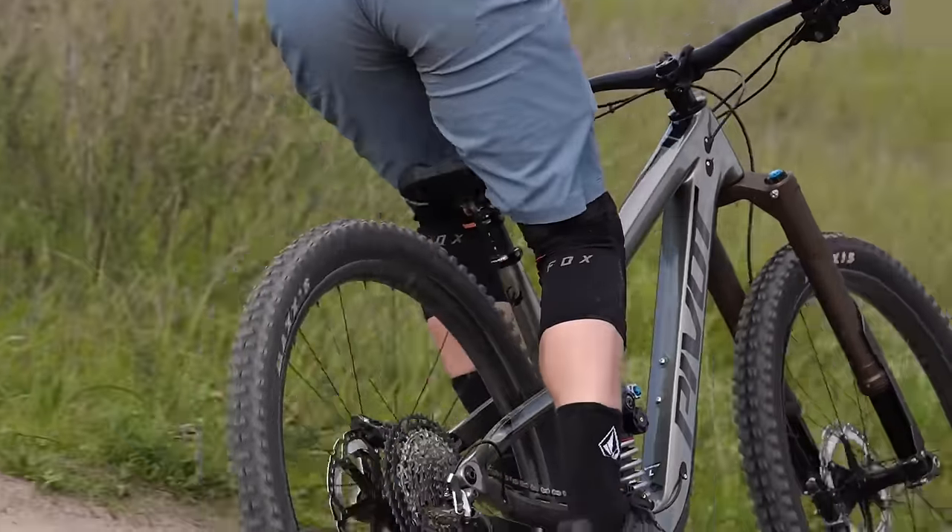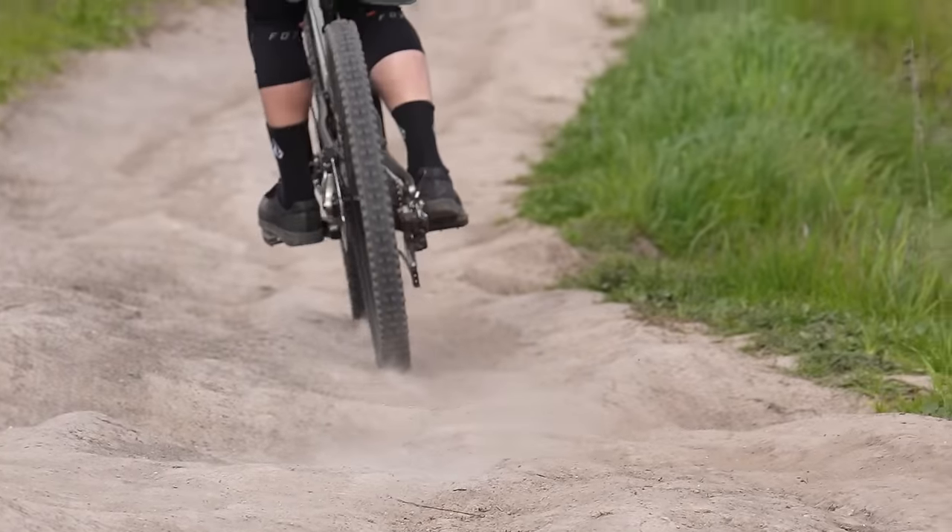It's geared toward aggressive trail riding — for getting rowdy. The big unique features include the dropout design, brake mounts, and bleeder valves. I know the burning question everyone has first is torsional stiffness — the 'stick the tire between your legs and turn the handlebars' test. I want everyone to know that is the very first thing we focused on. We've gone through that whole process and understand what works and what doesn't.